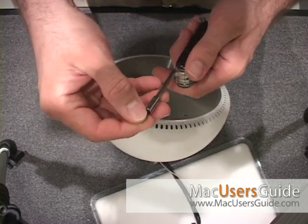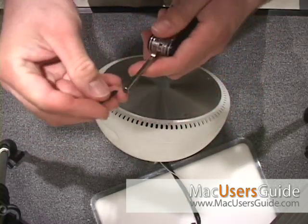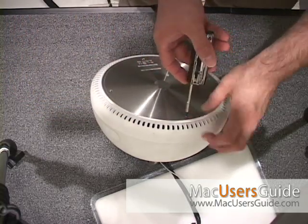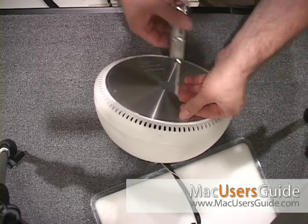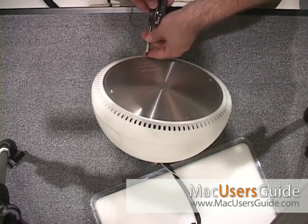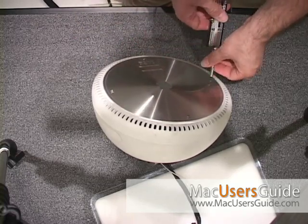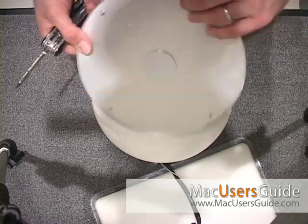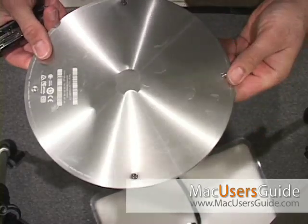It's got various attachments — torx screws and also a Phillips. The bottom of the iMac has four Phillips screw heads that you can quite easily take out. The nice thing about the Apple design on these screws is that they actually don't fully come out — they have little holding clips on them so you don't lose them.